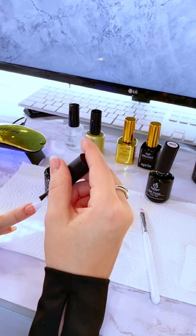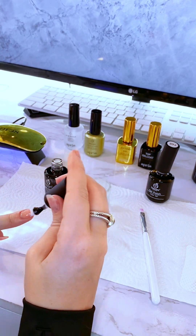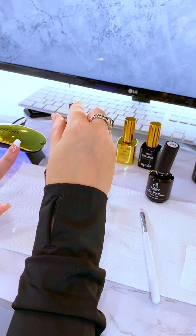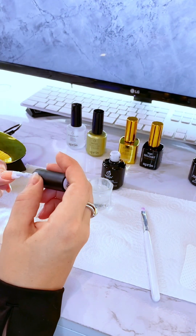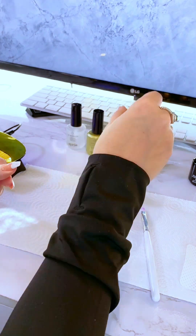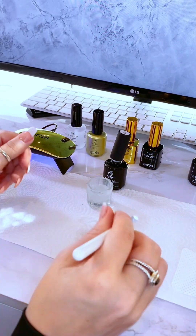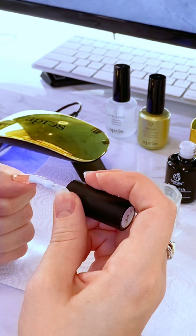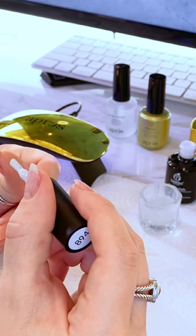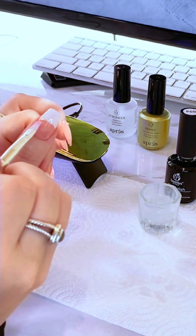If you don't know what I mean by sticky layer: when you do a gel or no chip manicure at home, after you put on the base coat and cure it, it still feels sticky. When I first did it, I was confused — I thought as soon as you put it under the lamp it's supposed to be smooth and dry. No matter how many times I put it under the lamp, it was still sticky. It stays that way intentionally so that it can stick to the layers on top. It should stay sticky until you put that final top coat on.